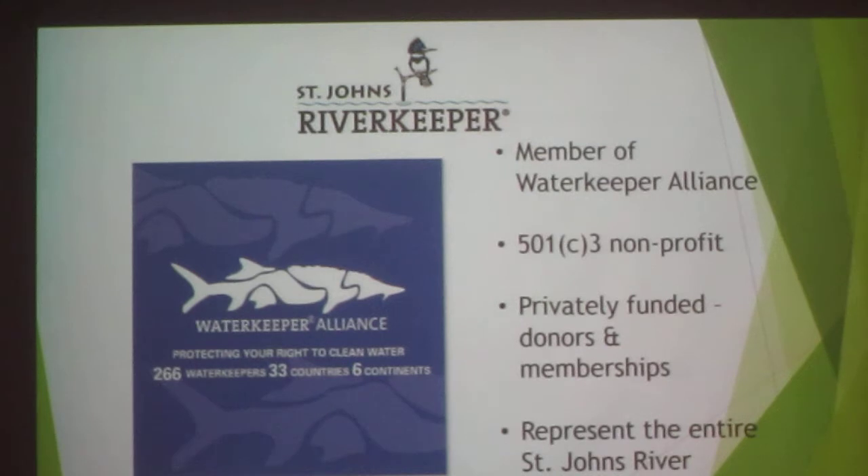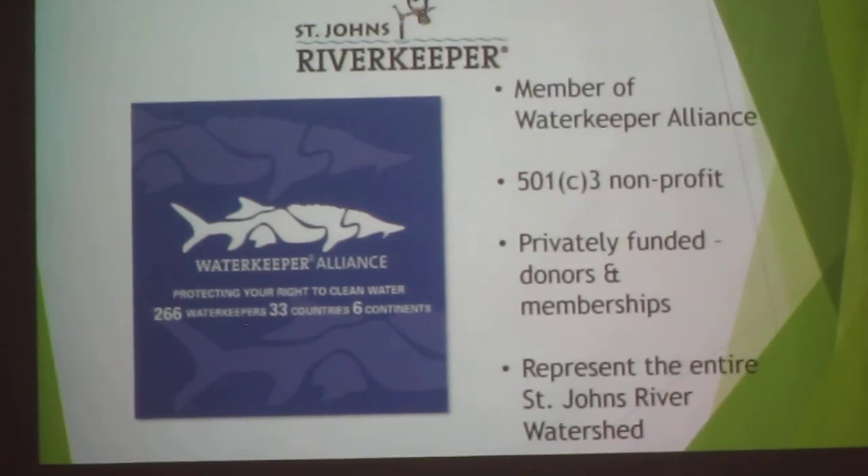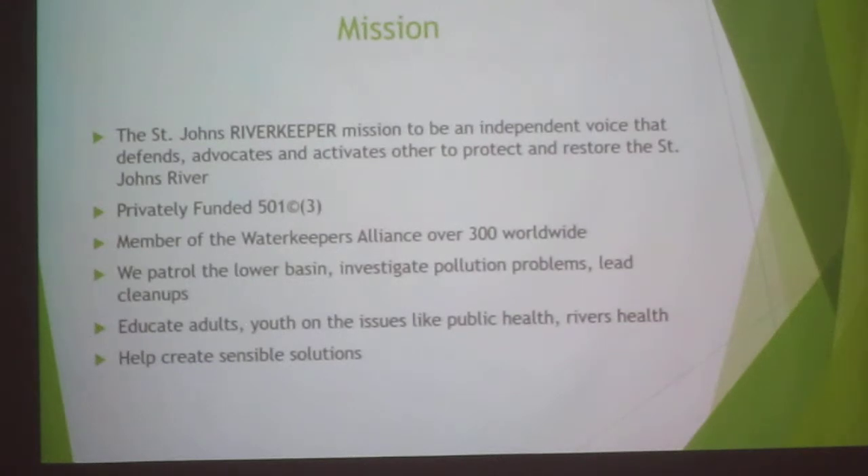I work for the St. John's River Keeper. We're a 501(c)(3) privately funded organization, and there are 266 water keepers around the world. In Florida, we have 14 groups of water keepers. Our St. John's River Keeper leads that organization. Our mission is to be an independent voice that defends, advocates, and activates others to protect and restore the river and all water bodies in our watershed. The St. John's River is 310 miles long, and in the lower basin, boats associated with Jacksonville University are assigned to the river keepers for patrolling.